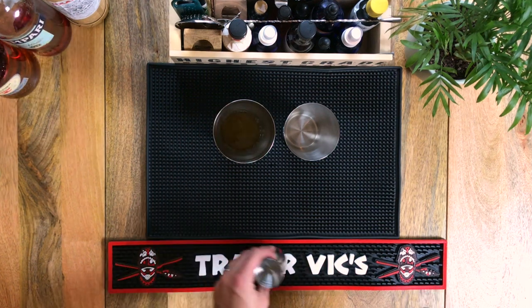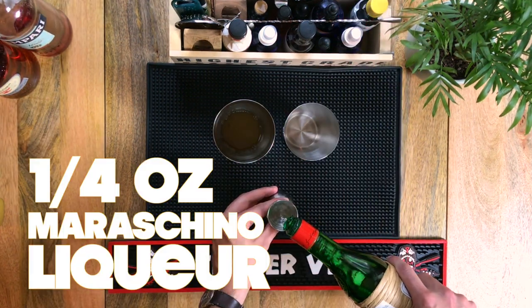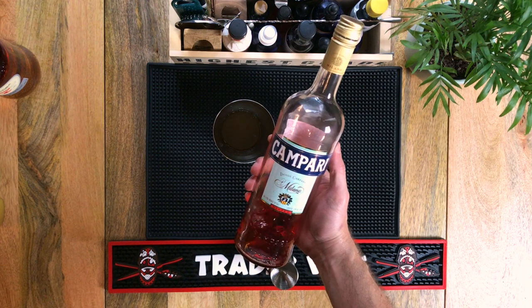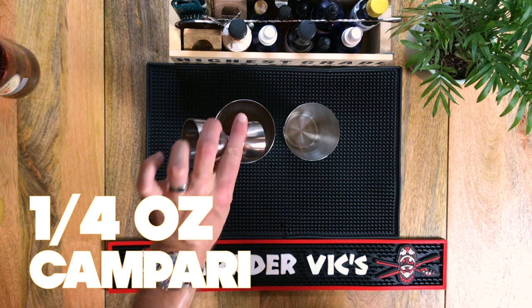The next two ingredients are what really set the Lost Lake apart from a more traditional tiki tipple. First up is a quarter of an ounce of Luxardo maraschino liqueur — this stuff has a tendency to dominate, so I'll sometimes dial it back a bit. And last but not least, a quarter of an ounce of Campari, which is really going to lend this drink a nice bitter note.